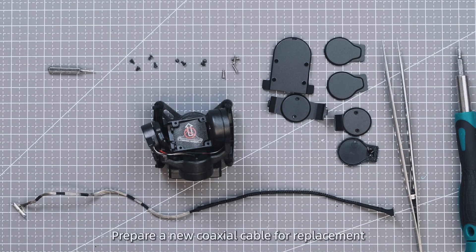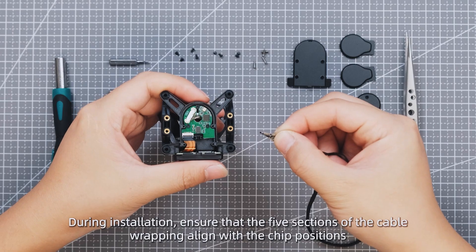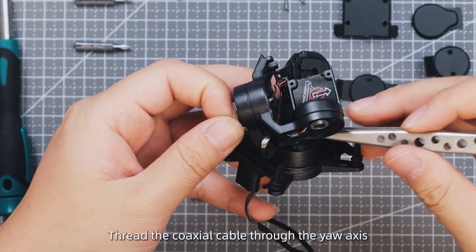Prepare a new coaxial cable for replacement. During installation, ensure that the five sections of the cable wrapping align with the chip positions. Thread the new coaxial cable through the base, then thread the coaxial cable through the yaw axis.